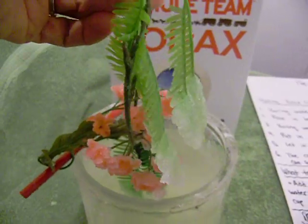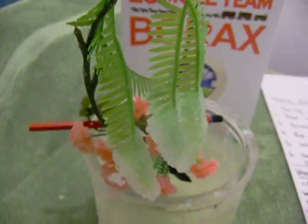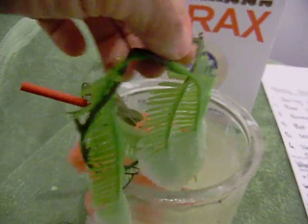I think it's because the borax has minerals in it, and that's what makes the crystals form. They're very, very pretty.